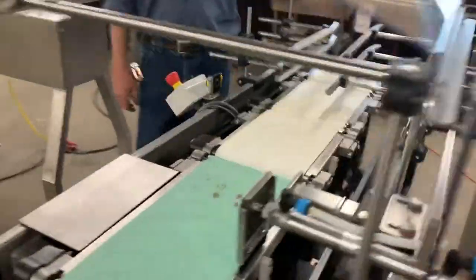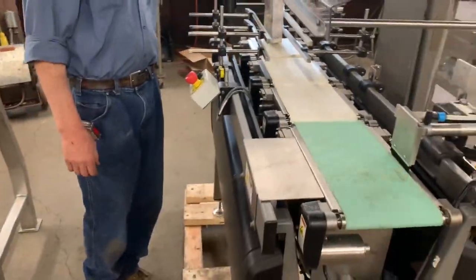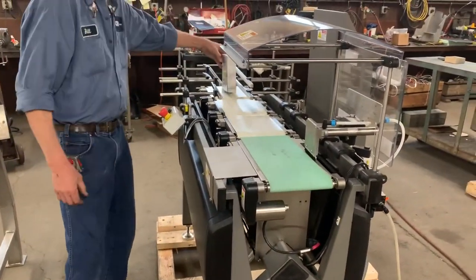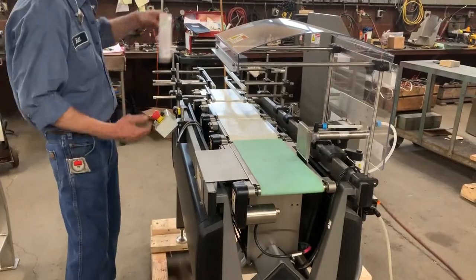It's a nice quiet machine. Here's the first run — this is the package with the proper weight, and you will see that it does not reject the package.